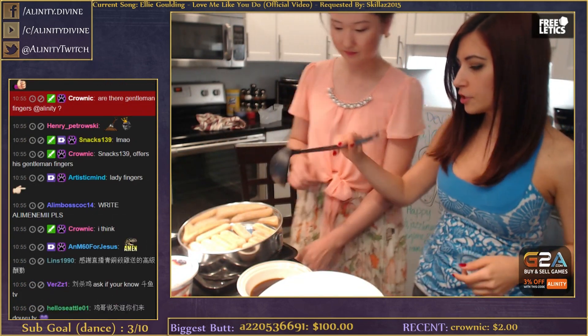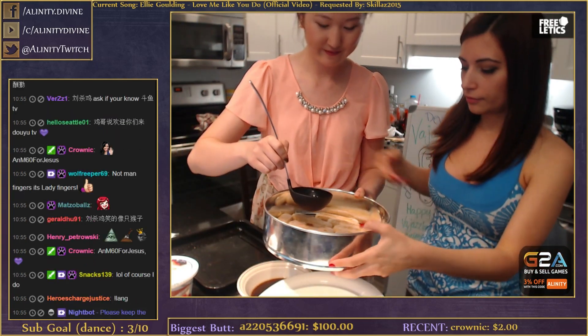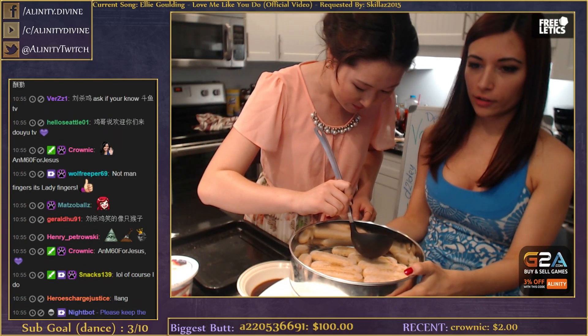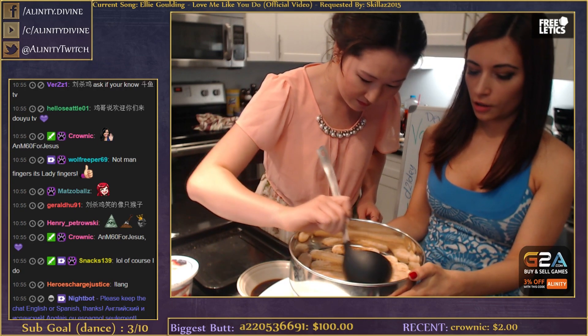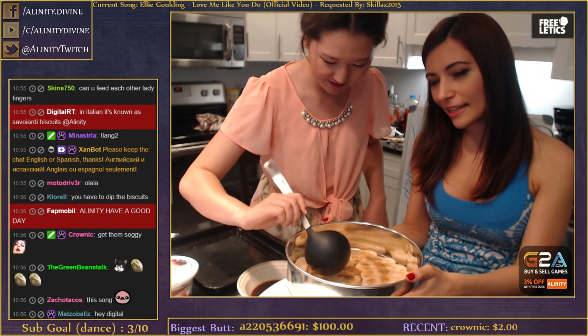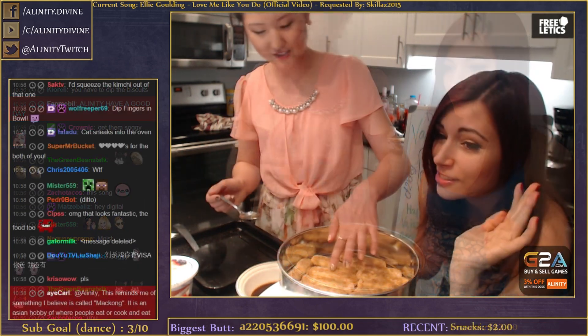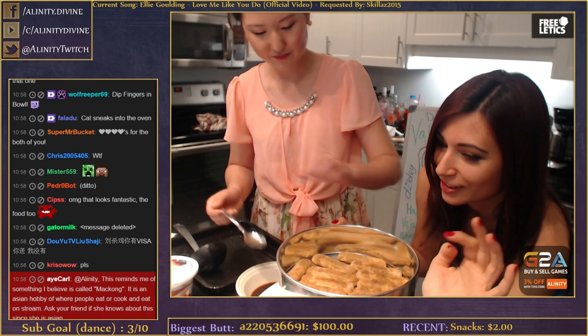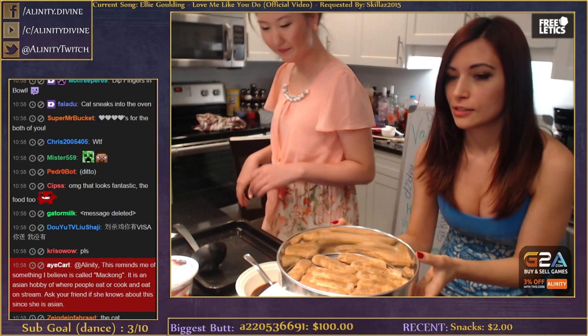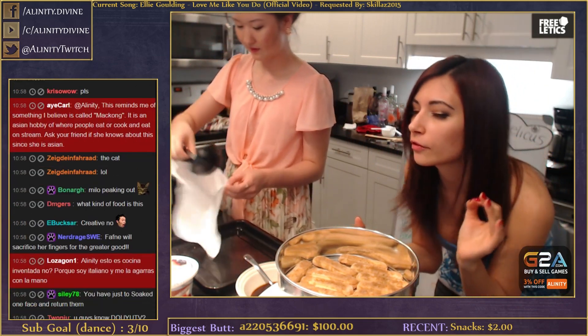We just get them soggy like that - I can hold it for you. So we got ladyfingers at the bottom and she's putting the coffee mixture over them. We've done dipping them and they get too soggy, so I think this is the best. The ladyfingers are wet but not too soggy - we want it to be moist but not super soggy, cause we want a little bit of crunch.